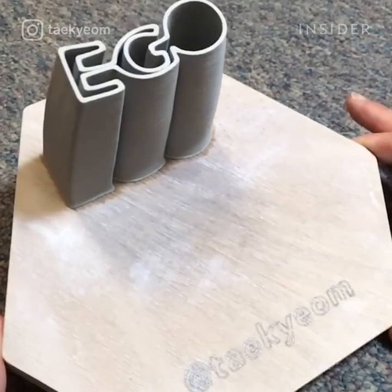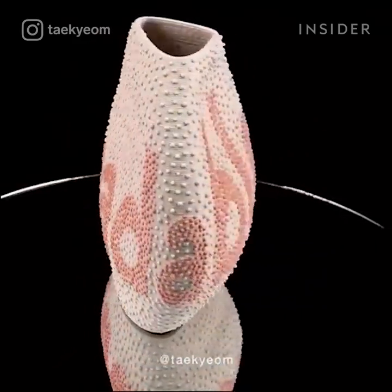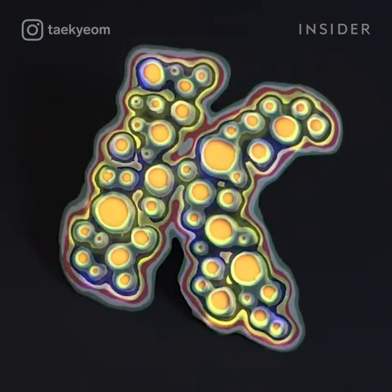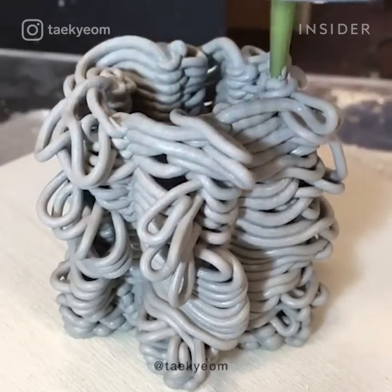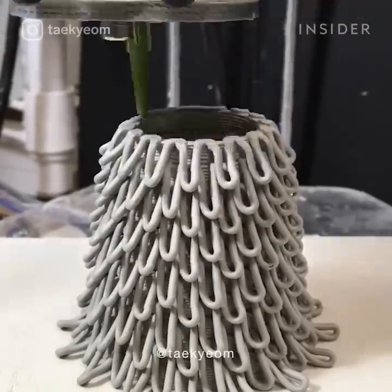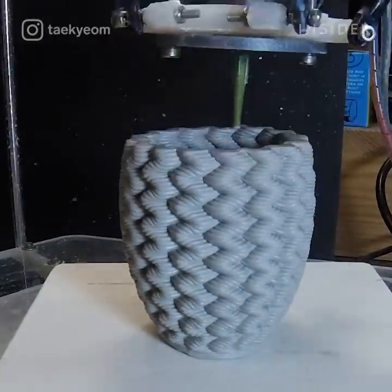Takeyom says that good design is about communication. The more inventive his pottery is, the easier it will be for him to find new ways to use design to communicate. 3D printers probably won't be replacing humans for a long time — we are learning that they don't necessarily do our jobs better, just differently. Takeyom's pottery doesn't tell us to replace how we do things, but to explore ways to add on to them.